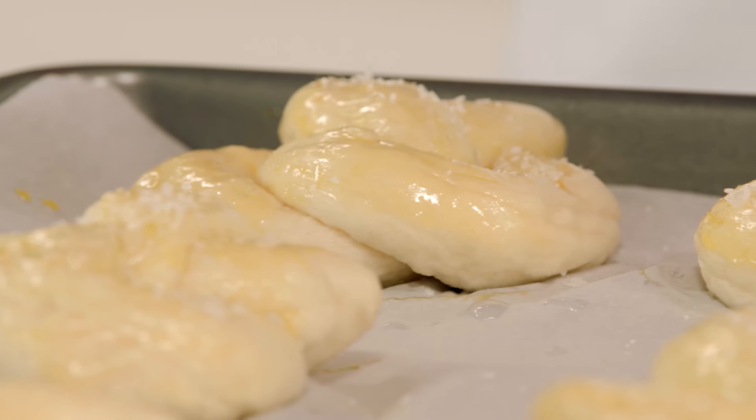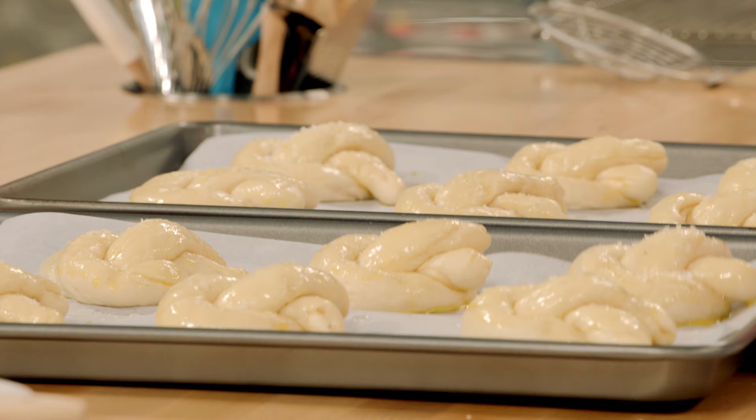These are ready for the oven. I've preheated it to 350, and they take 20 to 25 minutes.